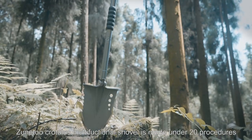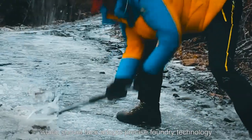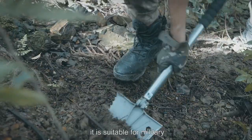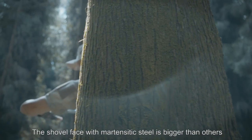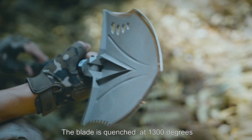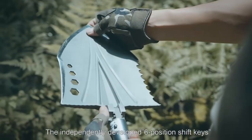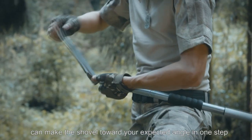The Zoon 2 Cratulose Multifunctional Shovel is made under 20 procedures, with the shovel face adopting precise factory technology. It is suitable for military, field survival, and rescue. The shovel face uses high-energy steel and is bigger than others. The blade is quenched at 1300 degrees, allowing it to easily cut wire without scratches.